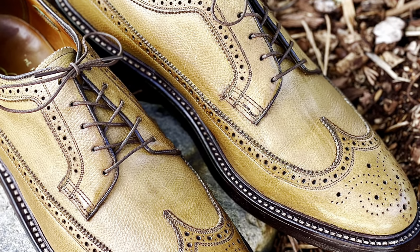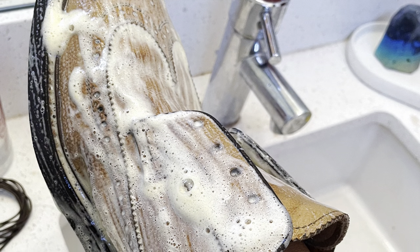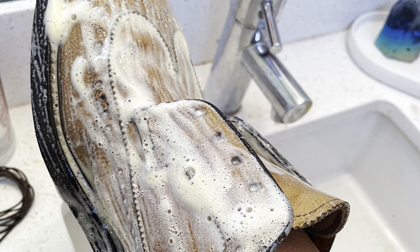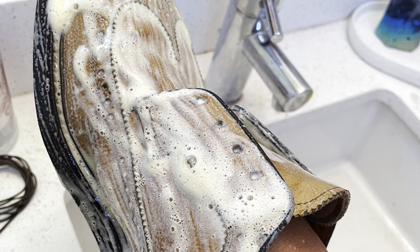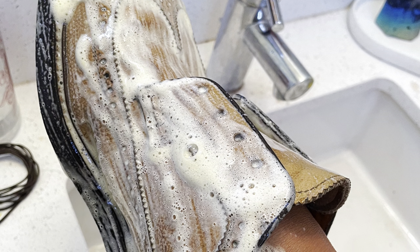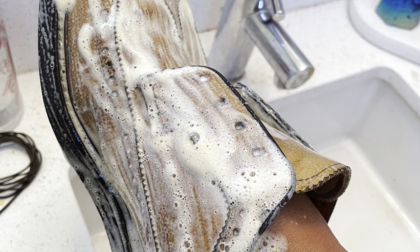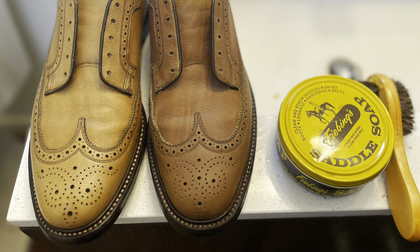To begin the process of cleaning, I applied a healthy lather of Feibings saddle soap, which mixed with water lathers up the shoe upper quite well. You can use the saddle soap on the edge dressing as well as the bottom of the shoe if you wish. Keep in mind that this particular soap both cleans as well as conditions the shoes, so be aware of any possibilities such as darkening.